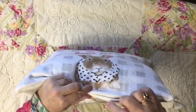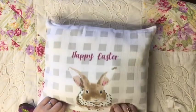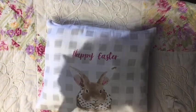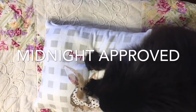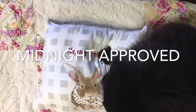After I filled it to where I feel it's full enough, I'm going to go ahead and stitch it — wait, first Midnight is going to let me know that she approves of the pillow.